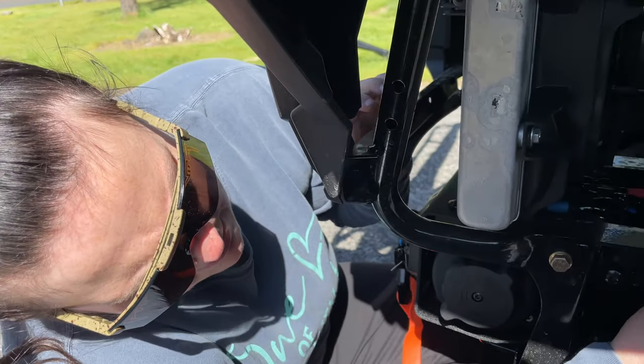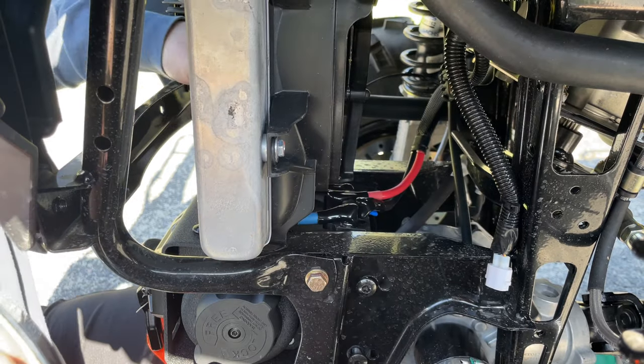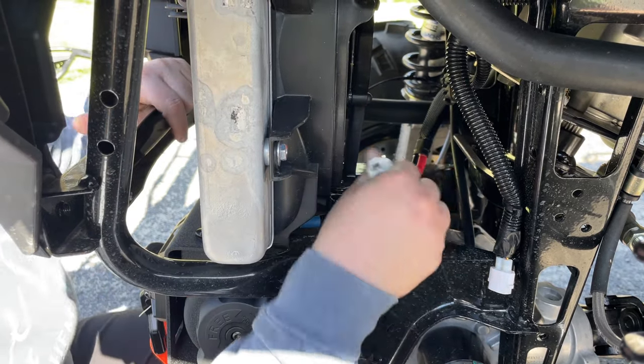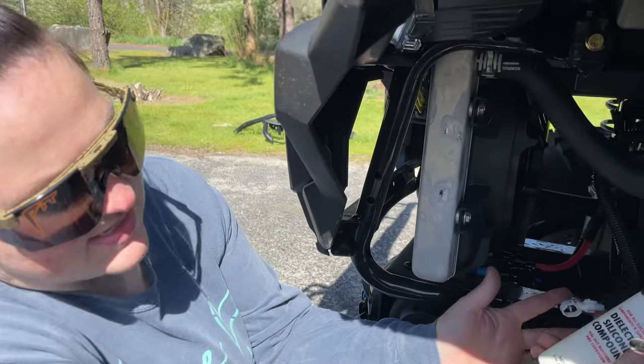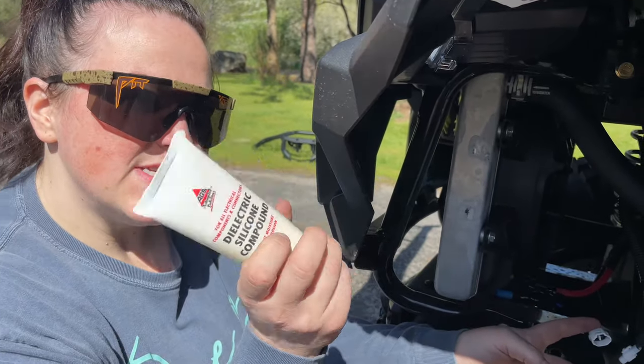Now you want to hook the plug up. You're going to remove this cap off of this one here and plug and play it into this right here. Before plugging this into the winch, we are going to use some dielectric grease to make it a little bit more waterproof.